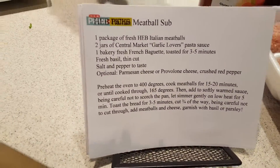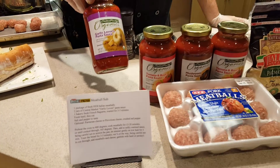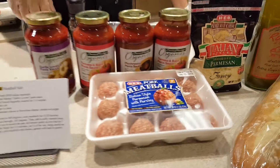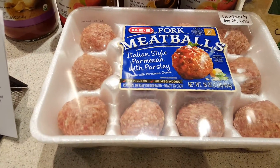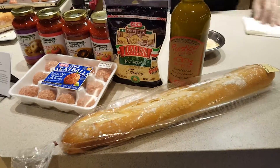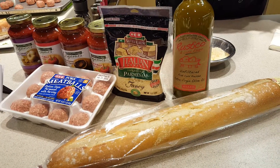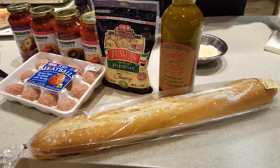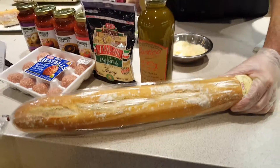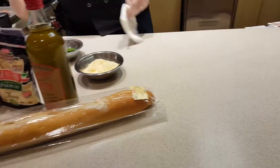One of the stars of the show is our Central Market Garlic Lovers Pasta Sauce, and of course the star of the show is our Italian meatballs, and they are made with pork. We also have some of our H&B Parmesan cheese, some fantastic roostico olive oil which I do put into the sauce, and of course a bakery fresh baguette bread. So without any further ado, let's get started.